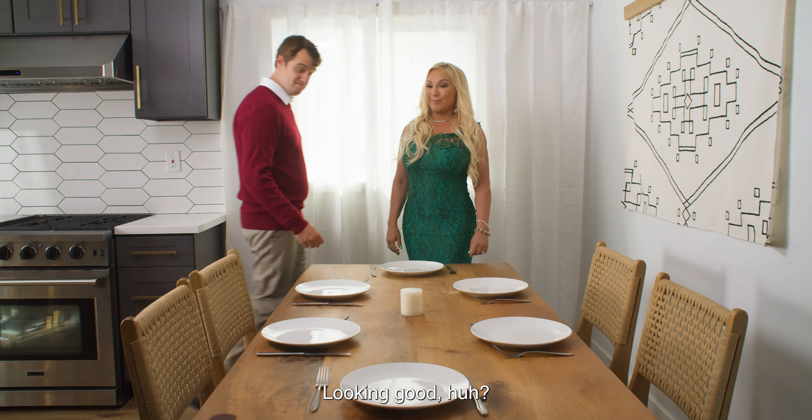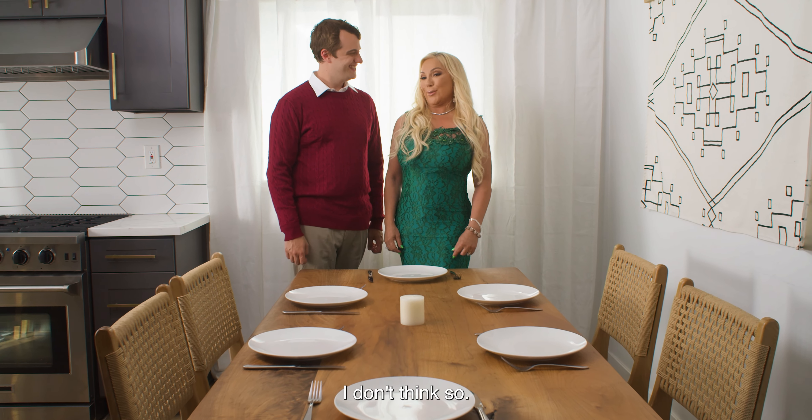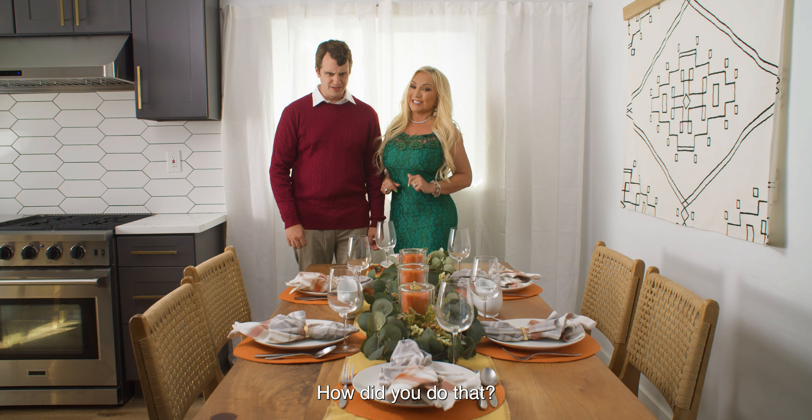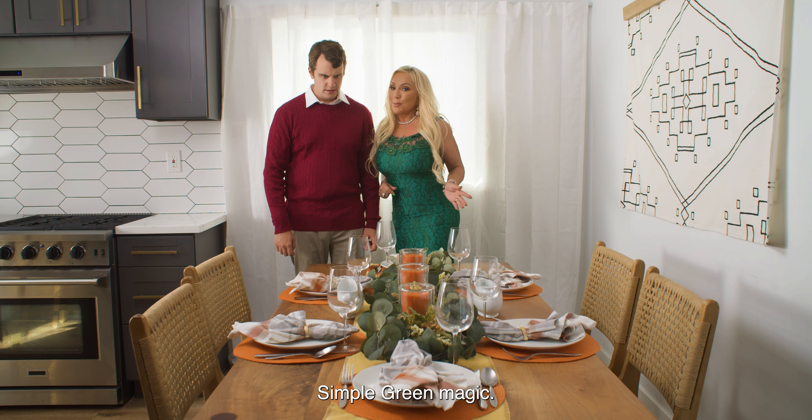Looking good. Looking good, huh? I don't think so. Now you're ready. How did you do that? Simple Green magic.